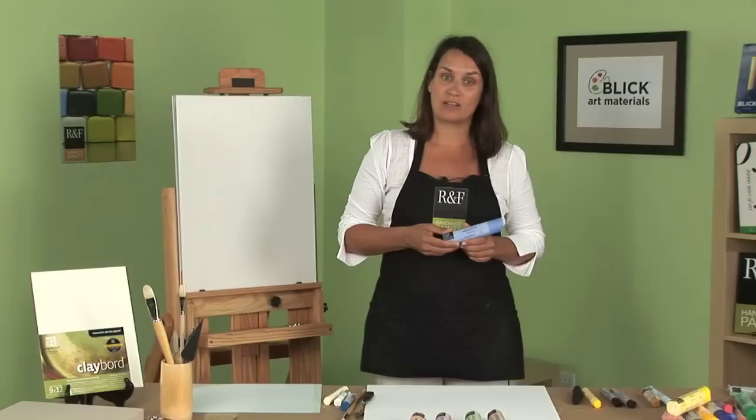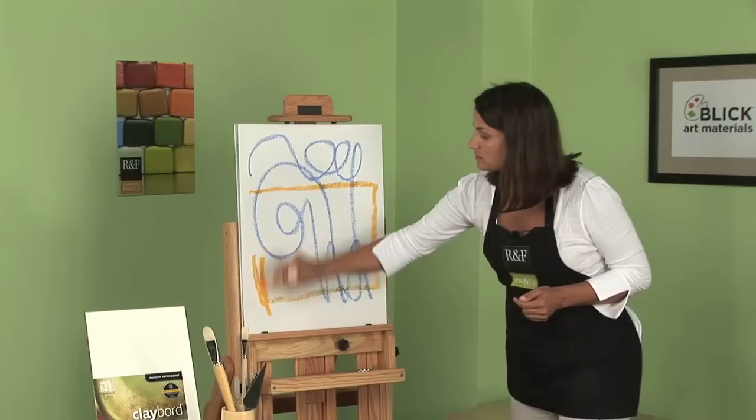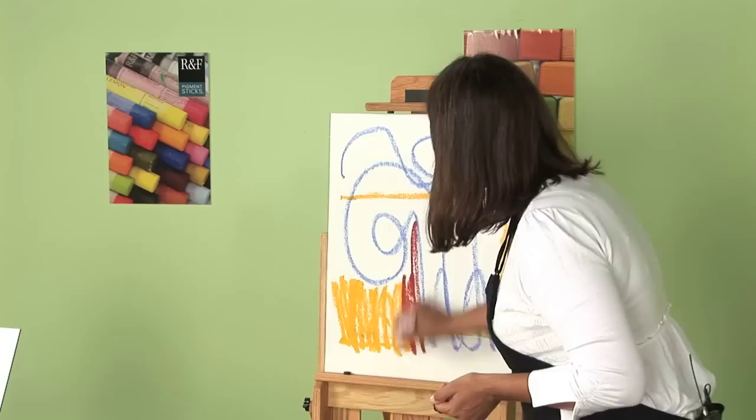What makes them special is the character the wax gives them. They're in stick form, which will let you draw gesturally. It will allow you to paint with a continuous line, without reloading your brush.